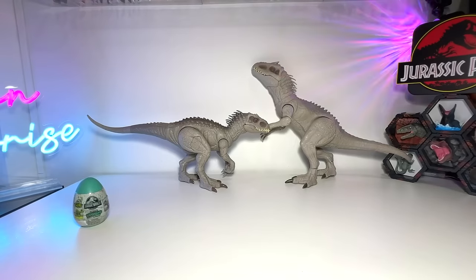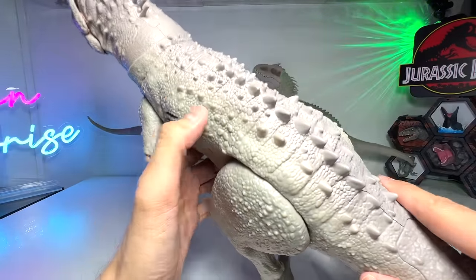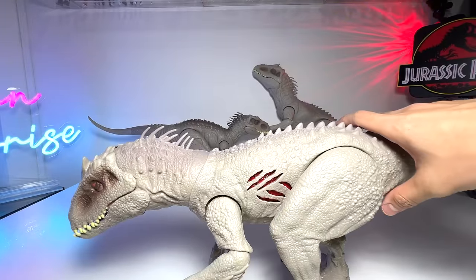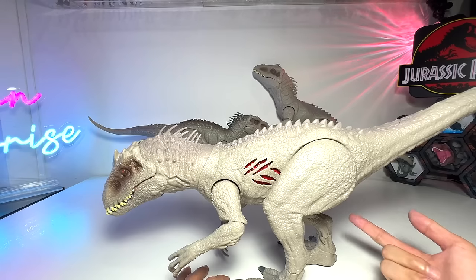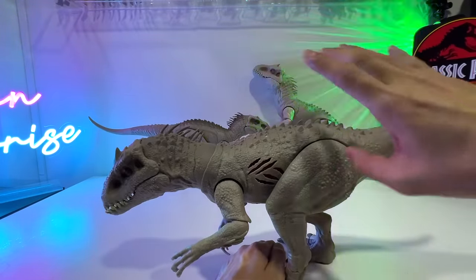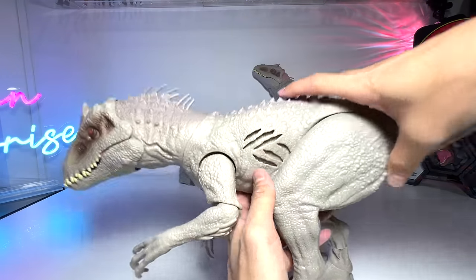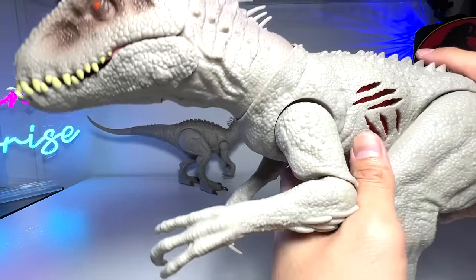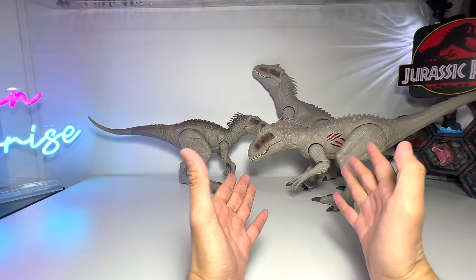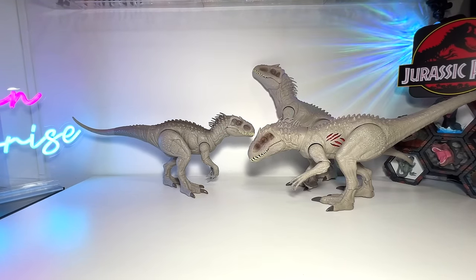Next is the extreme damage Indominus Rex — a more recent one. I've placed them in this position because the figure stands pretty well this way, unlike the destroy and devour one. This one doesn't have lights but it does have the extreme damage mechanism — you press it and you can see the internal part changing colors. Pretty cool figure. It's slightly newer than the destroy and devour, but I still feel the camouflage and battle Indominus Rex is the best one so far.